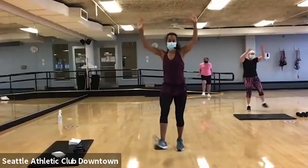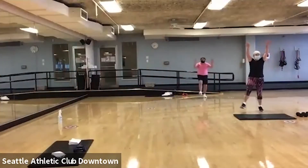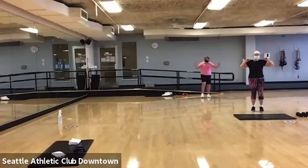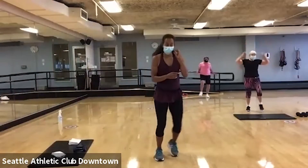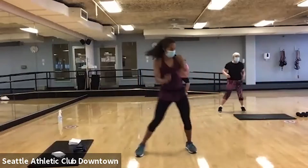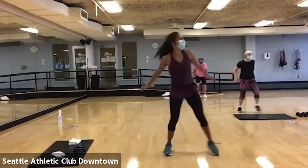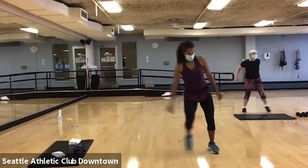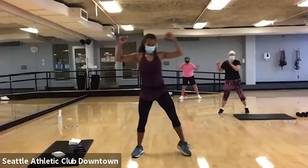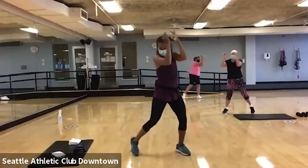Now add those arms. Give me two steps. They gotta be little. Both arms right here. So you're trying to get those elbows together. And a little tap. There it is.